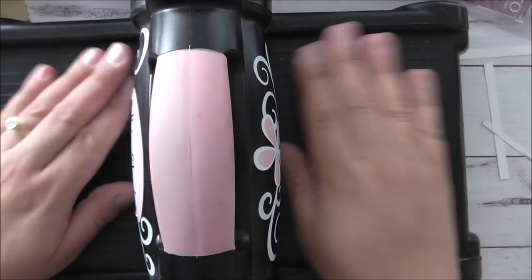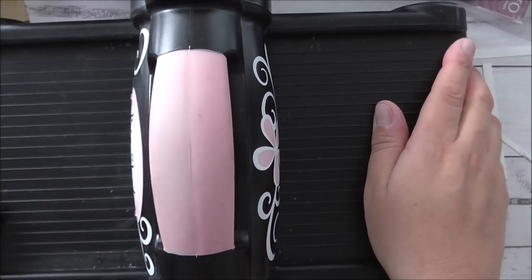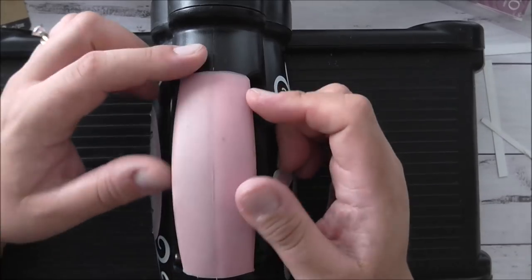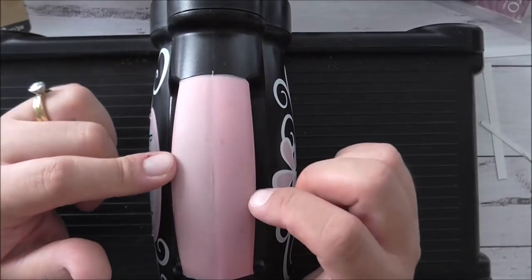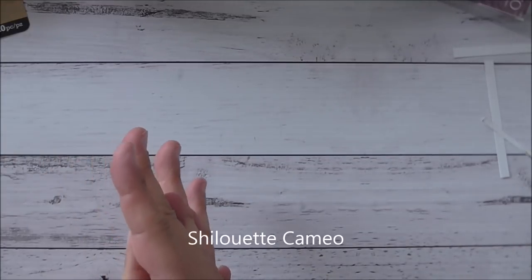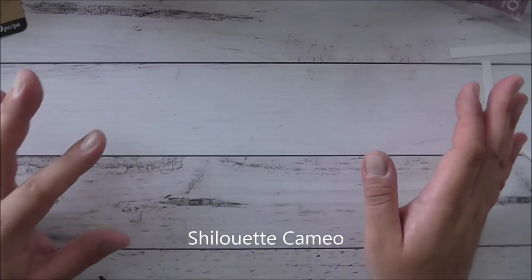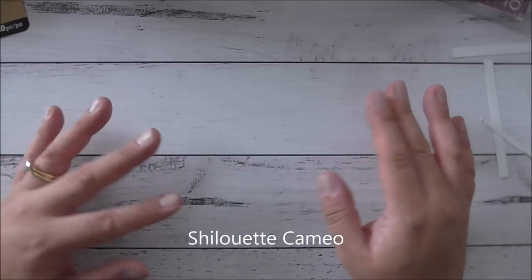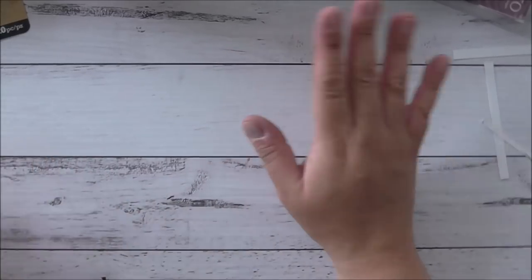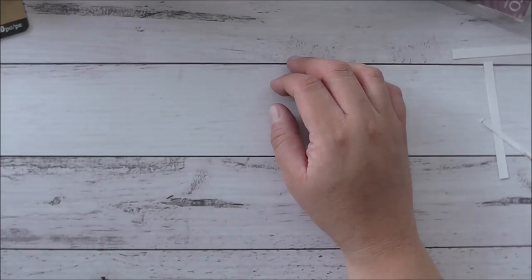Of course, for die cutting you cannot go wrong with the Big Shot — it's my favorite die cutting machine. I have a Cricut bug as well, but I prefer my Big Shot. I bought it before I became a demonstrator. Just as a warning, the pink version does get dirty-looking over time. I also recommend an electronic cutting machine: the Silhouette Cameo. I absolutely love that thing — I use it for card making as well as invitation work I do on consignment for customers.